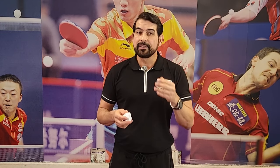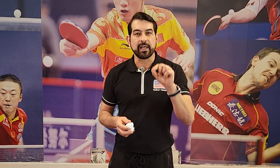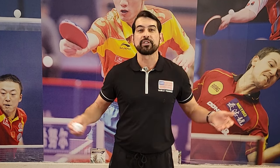Every single minute of practice counts toward your progress. Keep in mind this is just the first step to start learning table tennis — there are many more skills to learn. We are starting from the beginning and we'll work all the way up to the advanced level.